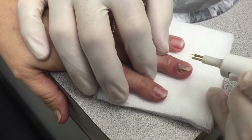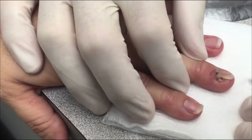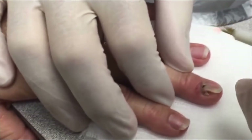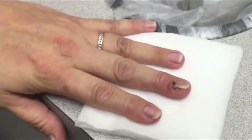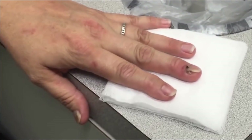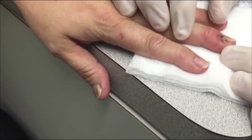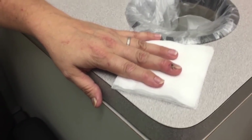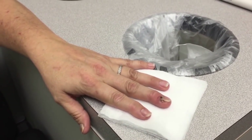Ready? Okay, it didn't bleed much — we're done. It actually just relieved the pressure. Does it feel better? It does feel better. You were very brave — she gets a sticker on the way out. There we go, oh look at that.